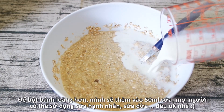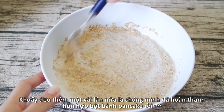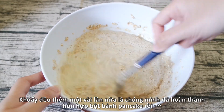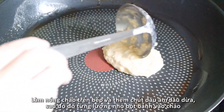To thin it out, I'm adding 50 ml of milk. You can use any kind of milk you have on hand — almond milk, soy milk, or coconut milk will all work just as great. Mix a couple of times more and we will have our pancake batter. Let it rest for about five minutes before cooking.